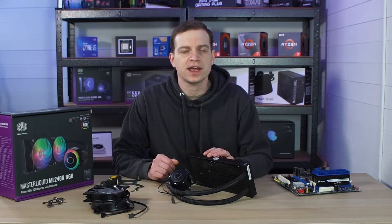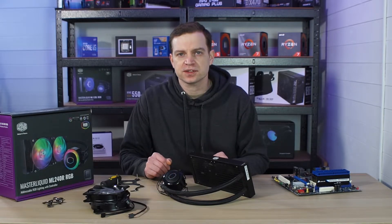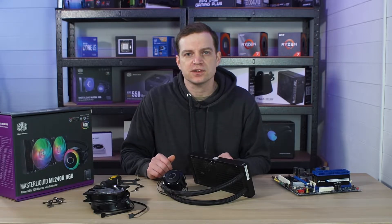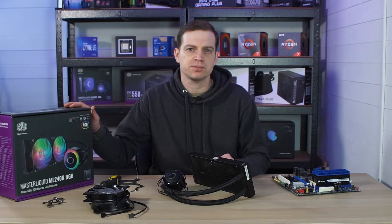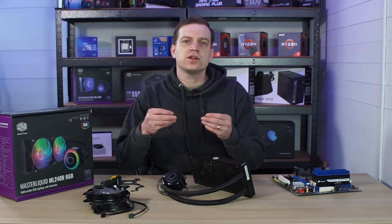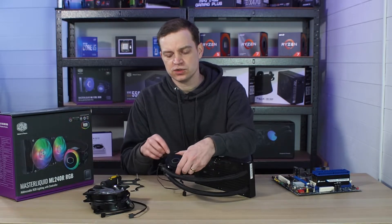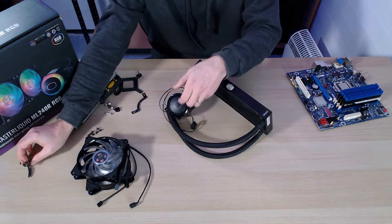To install these it's very similar to any kind of air cooler — the block itself will mount to the motherboard using some kind of fixings and depending on which board you've got they've provided pretty much everything. These kits don't support up to the Intel 1700 socket but pretty much everything else they will do, and Cooler Master have a method for you to get an adapter. For an AMD system a lot of boards come with those little hooks, and you will need these two brackets — you basically just screw these to the block following the instructions and they hook down as you would with any AMD cooler.